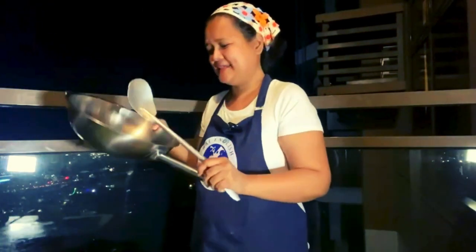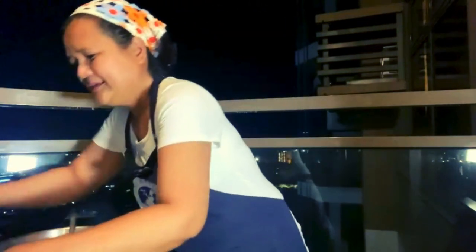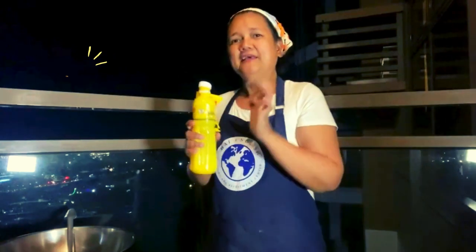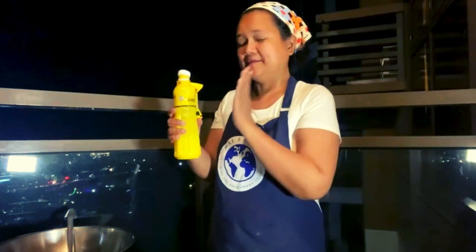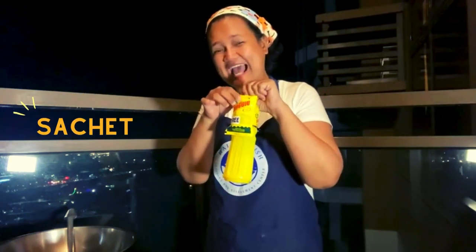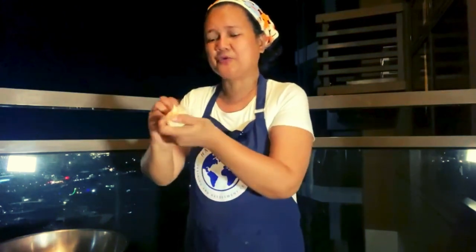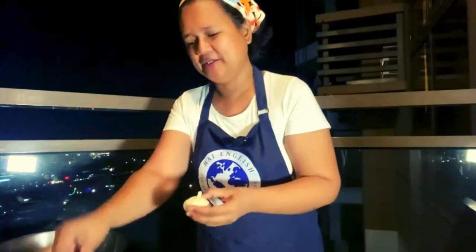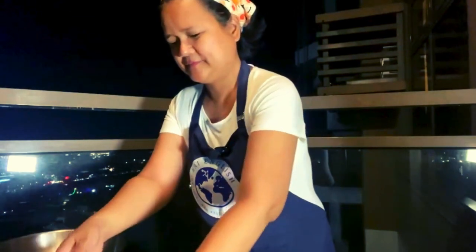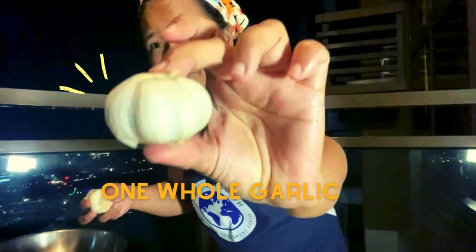So this is the pan and the ladle. The oil — this is the oil in the plastic bottle and this is oil in the sachet. We should prepare first the garlic, meaning all the ingredients before we cook them. So remove the skin — the garlic skin. By the way, this is one whole garlic.